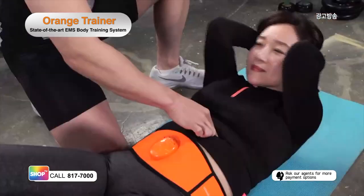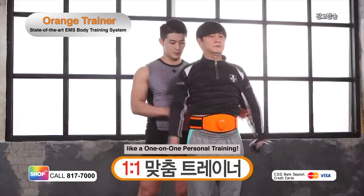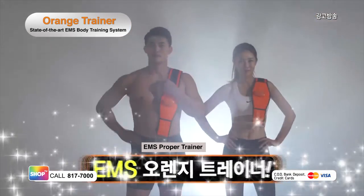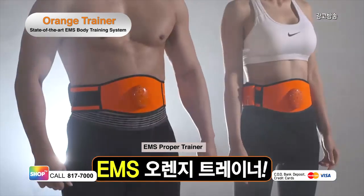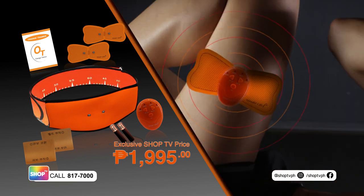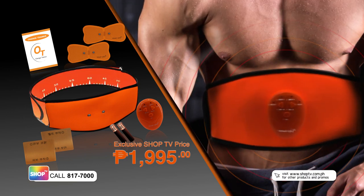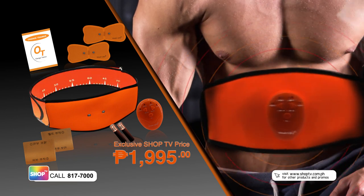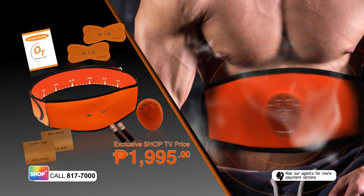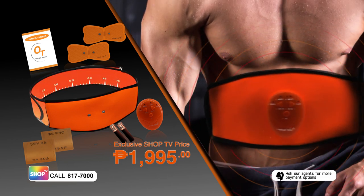Bring the personal training into your home. Experience effective abdominal exercise with the EMS technology of Orange Trainer. What are you waiting for? Get your very own Orange Trainer now! Dial 817-7000 now to order, or visit us online at www.shoptv.com.ph. You can also get in touch with our agents on Facebook and Instagram at shoptvph. We offer nationwide delivery. Order now!